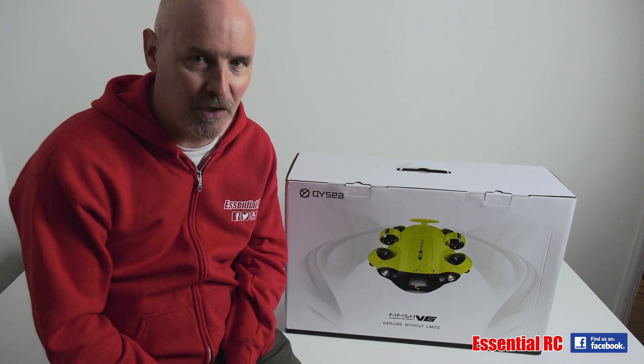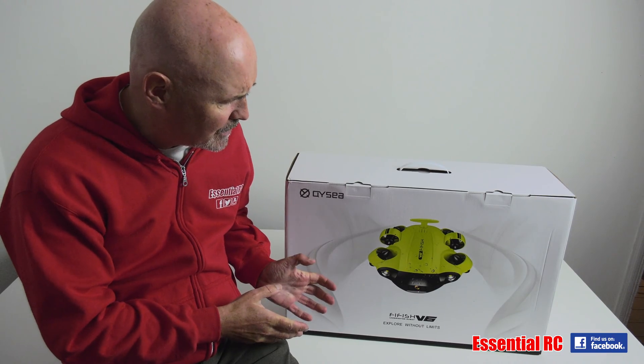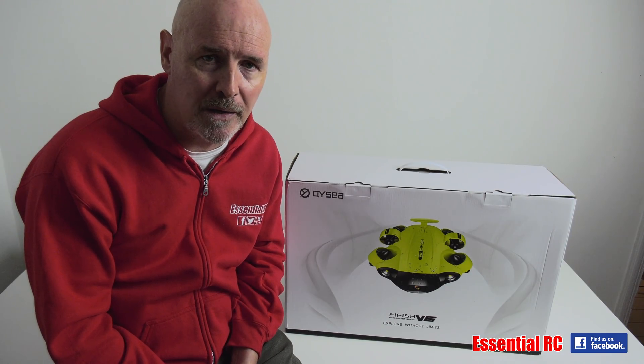Thanks for tuning in for another essential RC drive test, and today quite an exciting one because we are looking at the new Flyfish V6 underwater drone from our new friends at QYC.